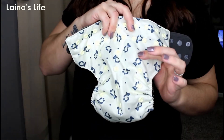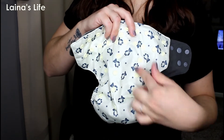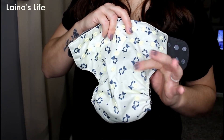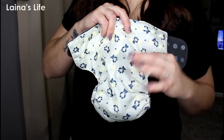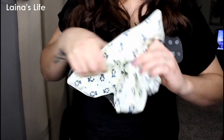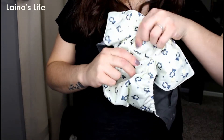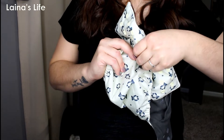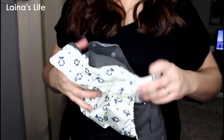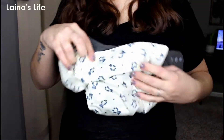Now for the rise snaps, you actually have four settings here. Usually it's a three-by-three rise setting situation, but this diaper has four of them so you can get an extra small fit. That's super nice if you have a kiddo who's growing like crazy and you need to figure out exactly what's going to be the perfect fit. You can get really tiny with the super small snaps on there.